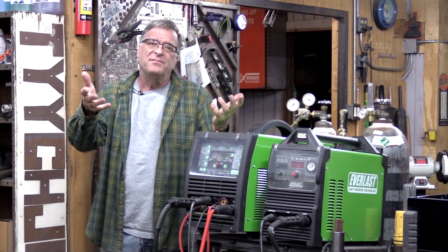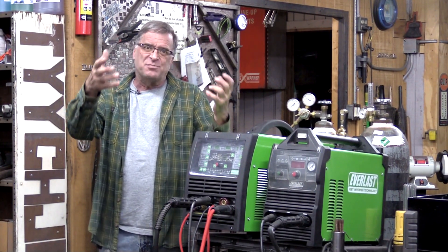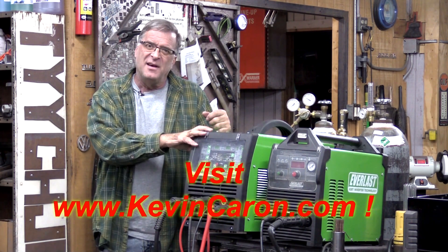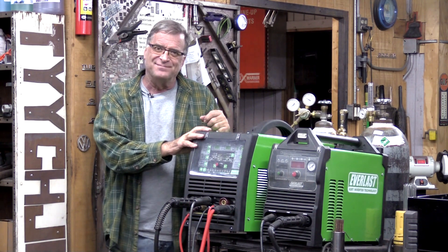So I hope that answers your question. When you get a chance, please come out to my website and see what's going on out there. And I do appreciate you all watching — thank you.